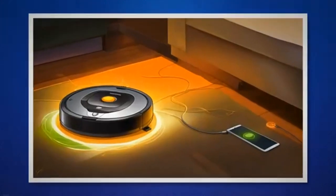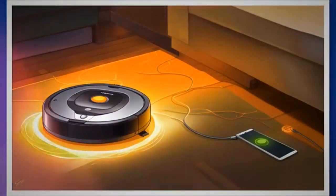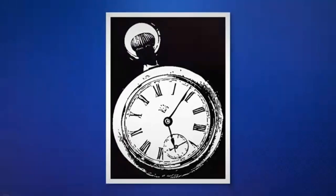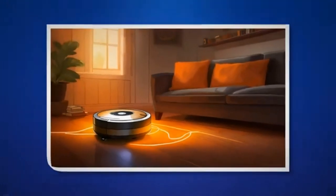While the pulsing orange light primarily indicates the 16-hour charging refresh cycle, it's worth noting that other factors could contribute to the low battery level. For instance, dirty charging contacts on the Roomba or a malfunctioning charging dock or home base can hinder proper charging, resulting in extreme low battery levels. Therefore, it's advisable to inspect and look for problems with charging contacts on both the Roomba and the charging dock or home base to prevent future occurrences of this issue.